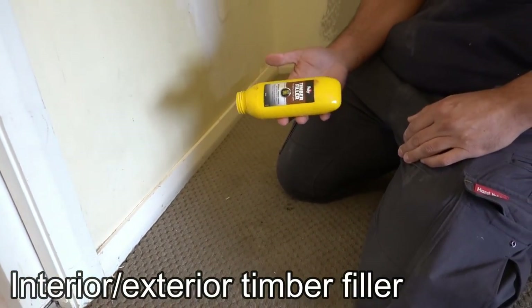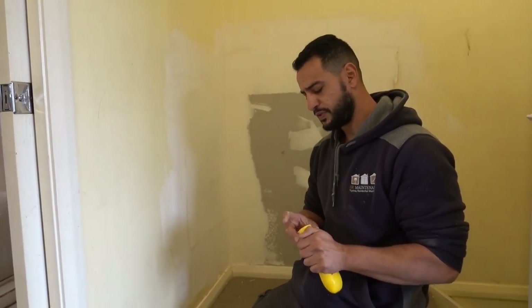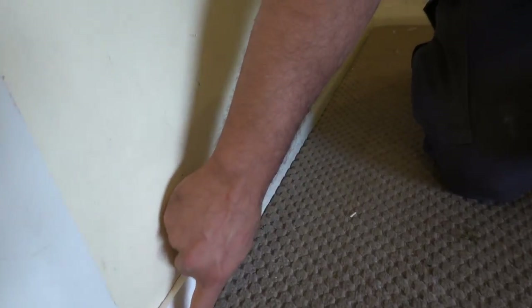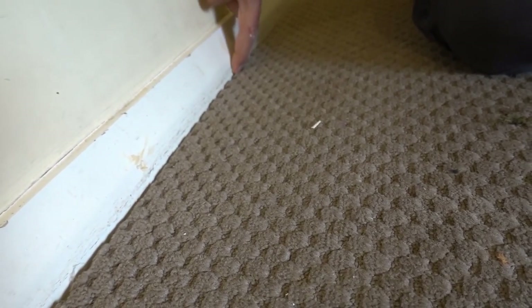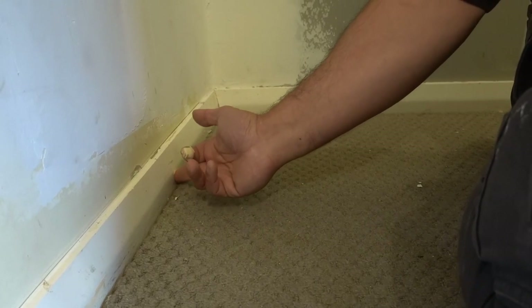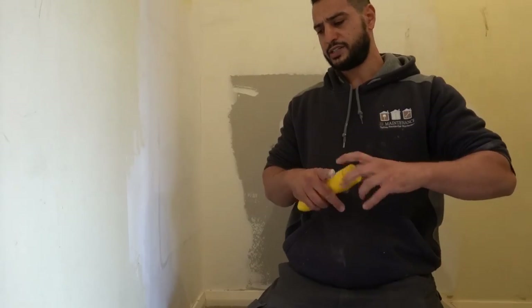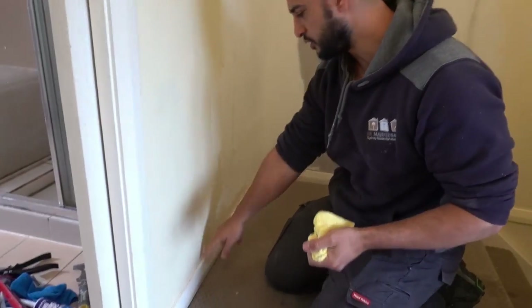Now that we've got that done, take some timber filler. Because this is on the inside of the house you don't have to be too concerned about interior or exterior — this one is going to be painted, not stained, so you don't have to worry about whether or not your filler is stainable. Take a little bit — you can use a little joint knife, a spatula, whatever you want — fill that in, wipe it off, and once it's dry give it a light sand. This particular product doesn't shrink. Now we've got those holes filled in — once it's all dry give it a light sand and that one there is ready for painting.